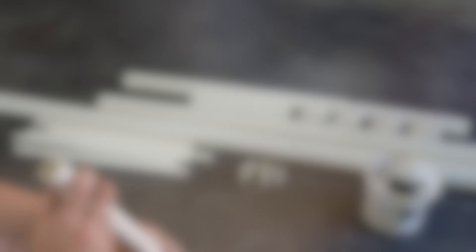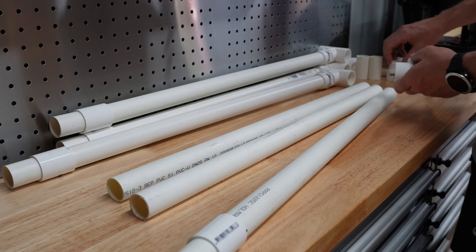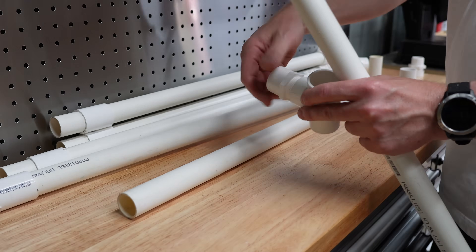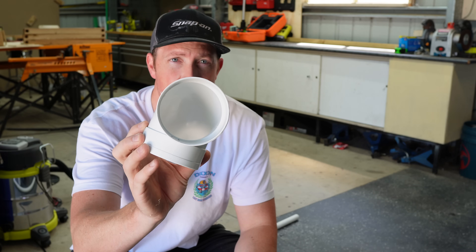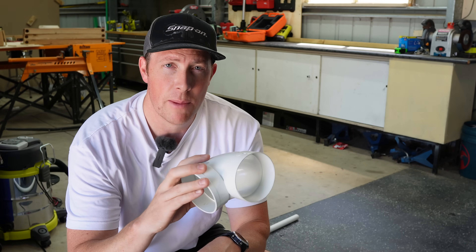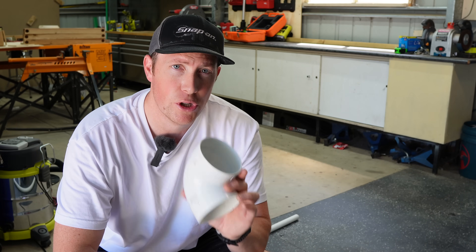Now let's get the 90mm grow tubes together. To join them I'm using plain 90-degree 90mm bends to make a loop, running a couple of sections back so they head back into the IBC. Important to note: we're not gluing anything together at this stage. We're just roughing it all together to make sure everything fits and is going to be nice and level where it needs to be, and then we'll look at gluing it all together.